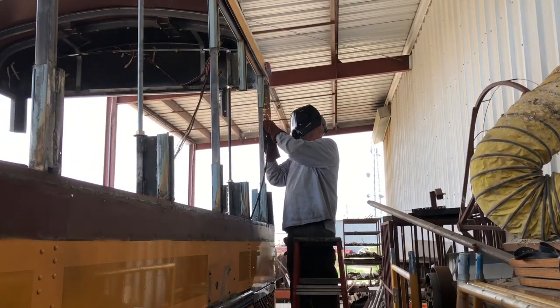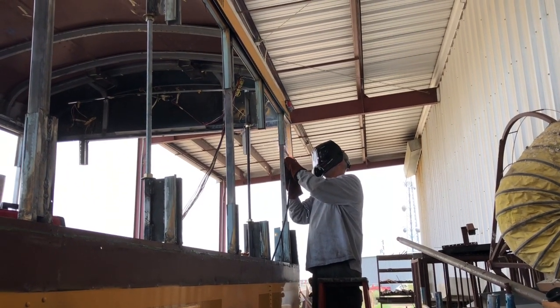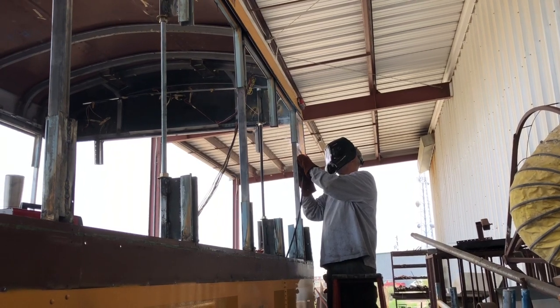Here Randy is welding support rods between those ribs that were cut apart to strengthen the bus and put it back together.